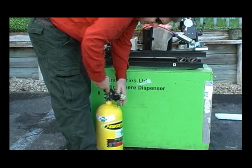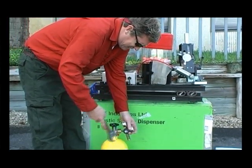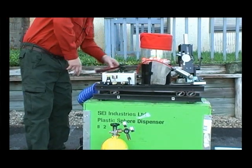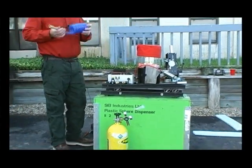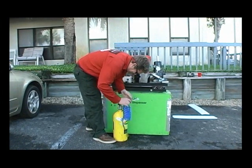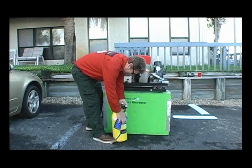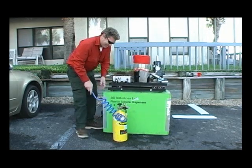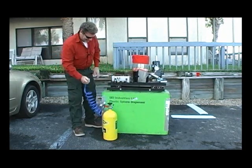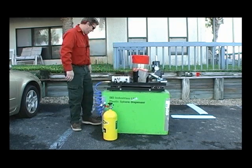This is not the regulator you will receive with your Green Dragon, but it's very similar. Attach the regulator, then attach your hose to the regulator — specifically to the nipple on the end of this regulator.